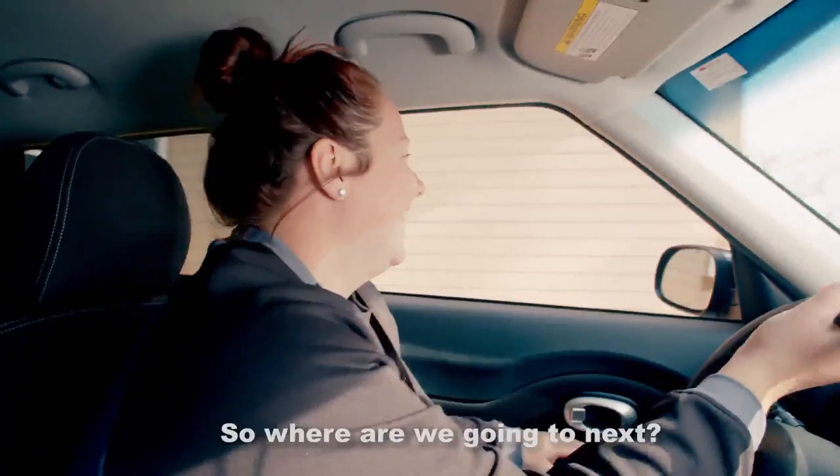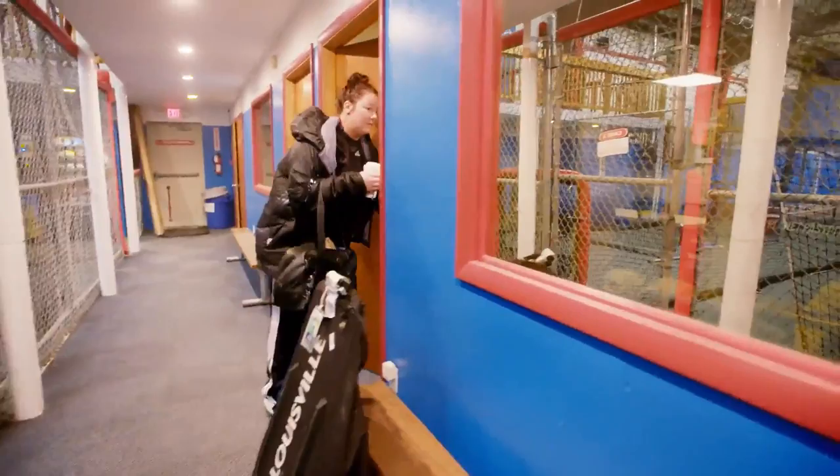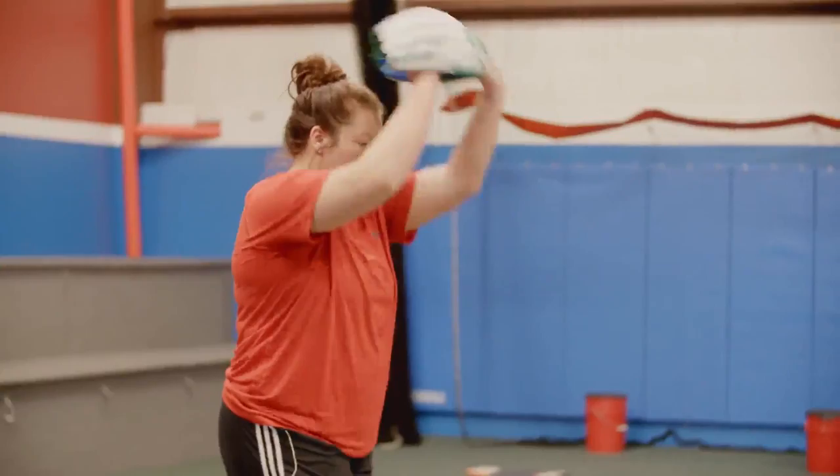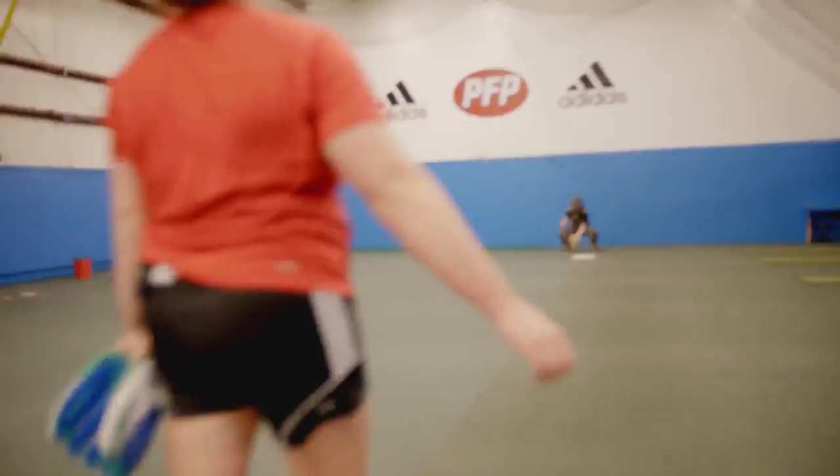Where are we going next? We are going to PFP, short for Planet Fast Pitch. This is Cooper and Stella. We are at Planet Fast Pitch, where I work. I'm going to do a little bit of pitching workout, a little bit of hitting too.